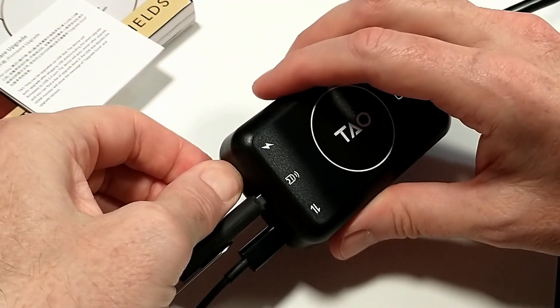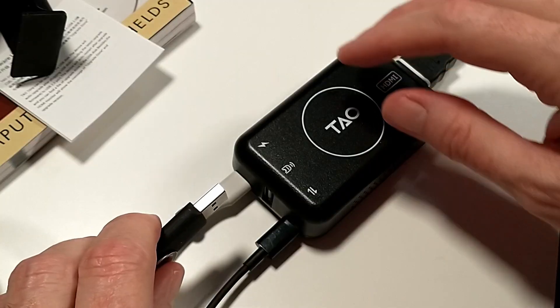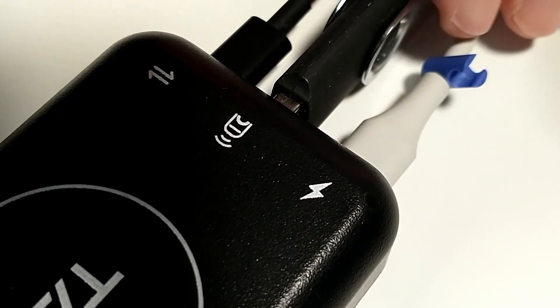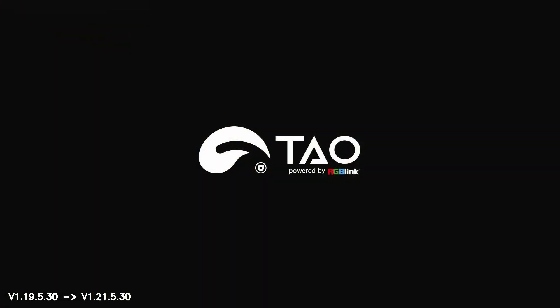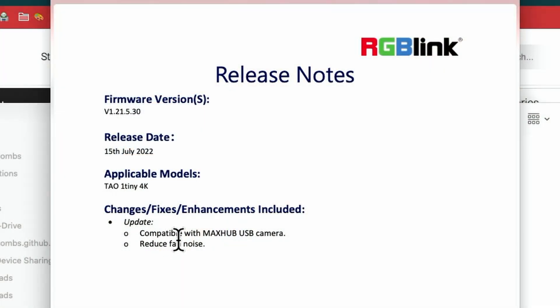Unplug the USB-C power cable on the One Tiny, but leave HDMI and the webcam plugged in — that is an important step. Plug the USB drive with the firmware into the One Tiny, then plug the USB-C power back in. The device will boot and soon two successive screens will appear indicating the upgrade status. Once complete, the One Tiny will reboot and display the old and new firmware versions — I wish more devices would do that. Once done upgrading, the webcam attached should appear via the video out on the ATEM Mini. That whole process took about five to six minutes. One appealing thing in the README was a quieter fan — I noticed a slight difference.